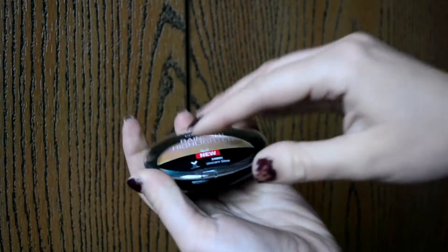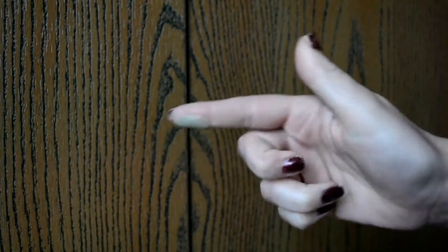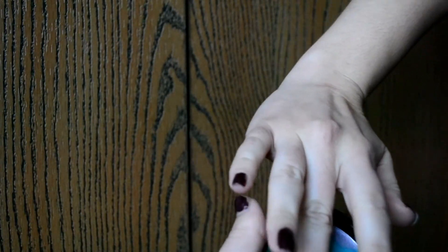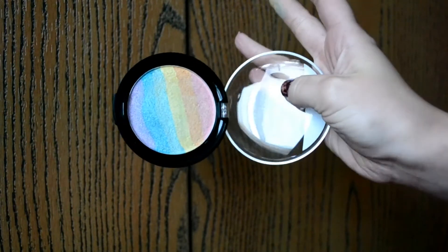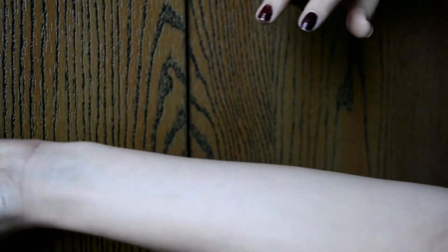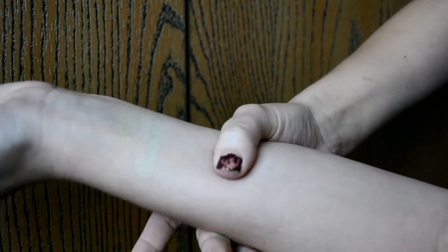I'm going to pop this one out and swatch my already open one because I don't want to open this one and have two. So I'm going to start by swatching the highlighters first. I have my Unicorn Glow rainbow highlighter right here — there are really nice defined lines of color, so when you swipe across you can actually see the different colors, and when you blend them together you get a really nice greenish blue. Wow, it's not picking up on camera, but it's just a really pretty shift — nothing too intense.